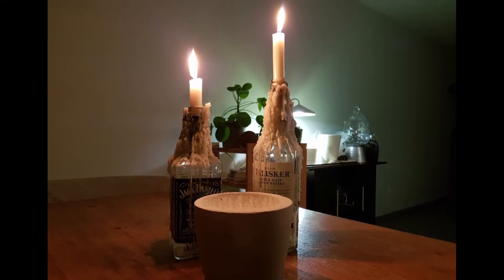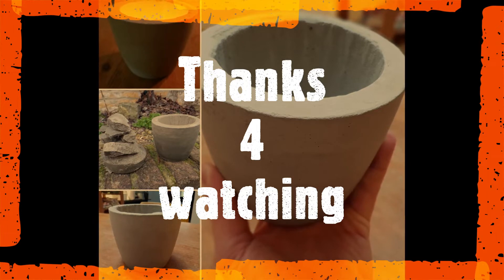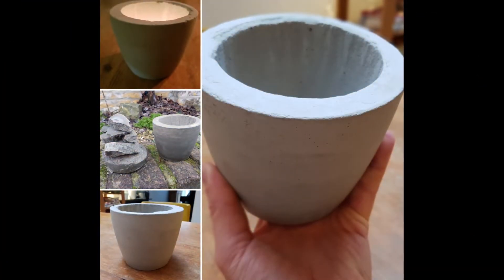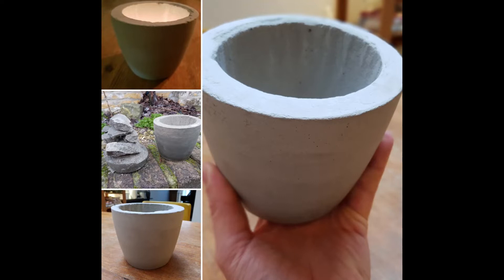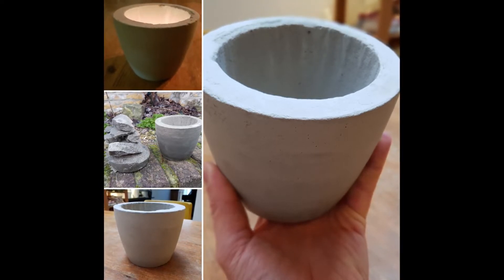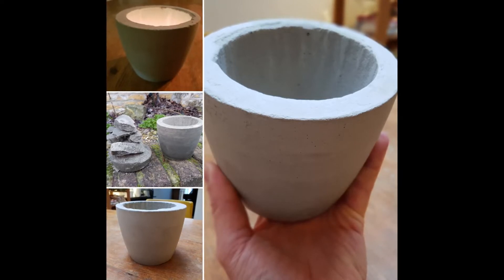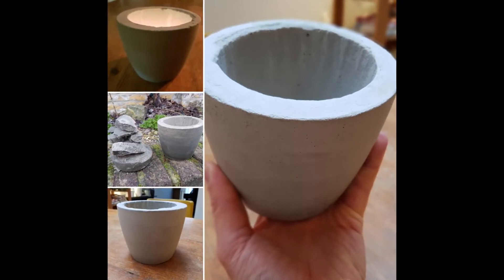Thank you for watching this video! I hope you enjoyed it. If you liked the video give it a thumbs up and feel free to subscribe if you're eager to find out more about my upcoming projects. The first upcoming video will probably be a cooking course on how to make a chili con carne, so stay tuned!